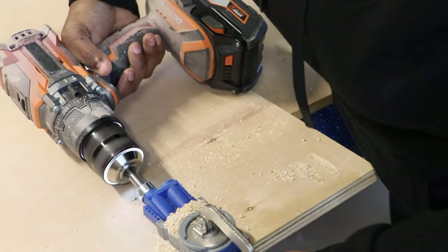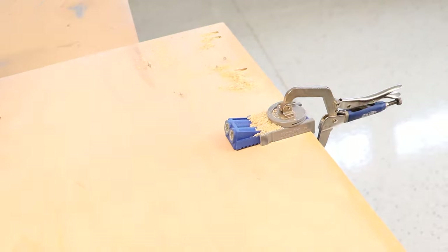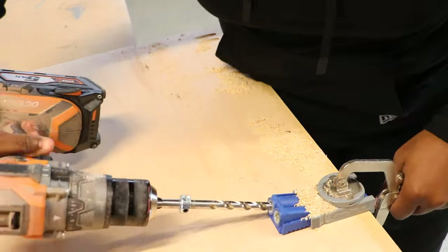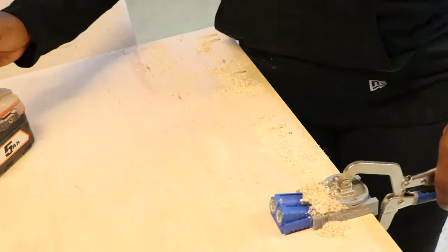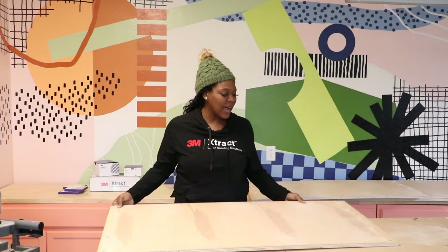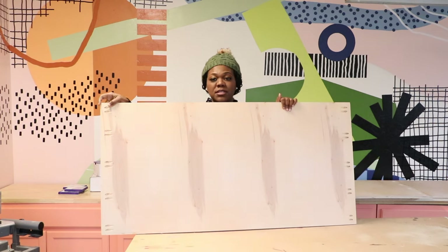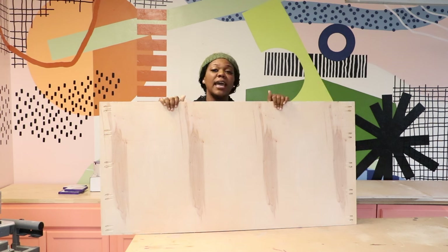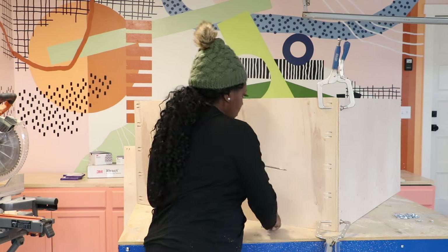I have drilled pocket holes into two sides of the coffee table on either end, and now we're going to be using pocket hole screws to attach the bottom frame together.